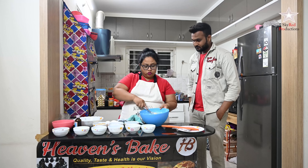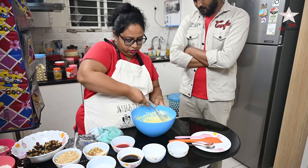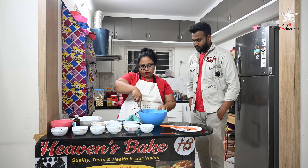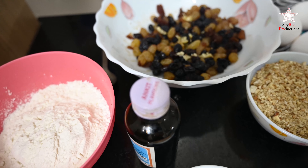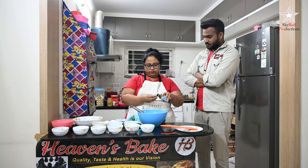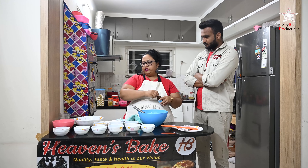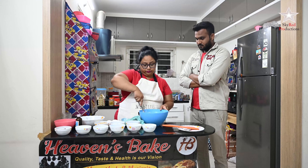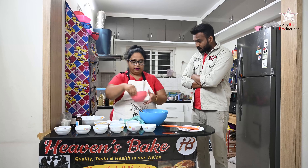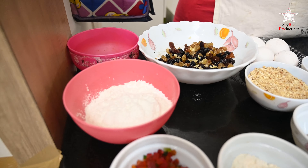Our butter, sugar, and eggs are well mixed — it has gone a little curdled as you can see. Now we'll add 10 ml of vanilla. Vanilla goes well in an egg cake as it takes out the egg smell from the cake. Now adding maida — all-purpose flour — slowly.